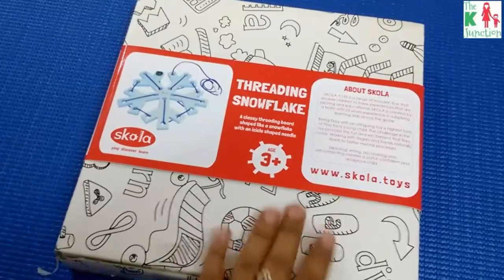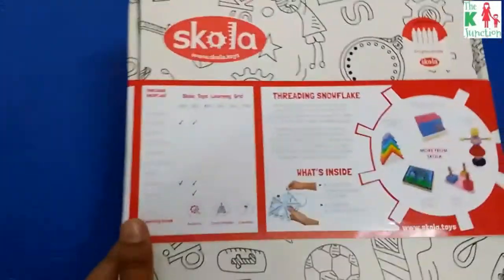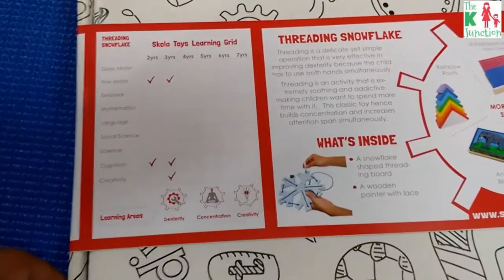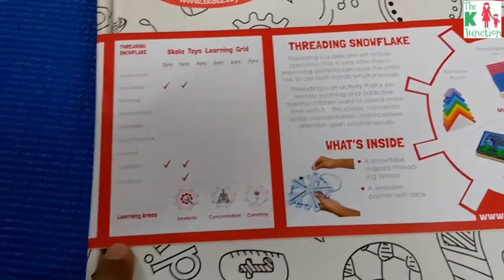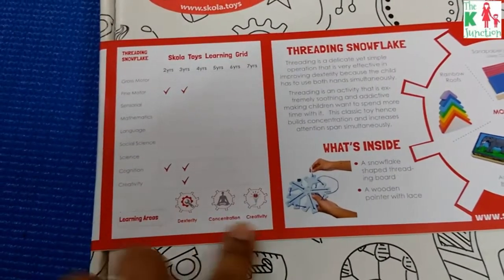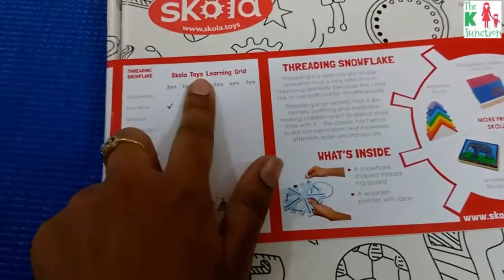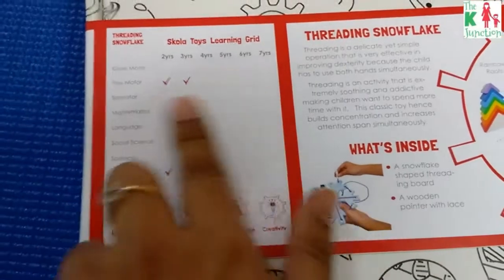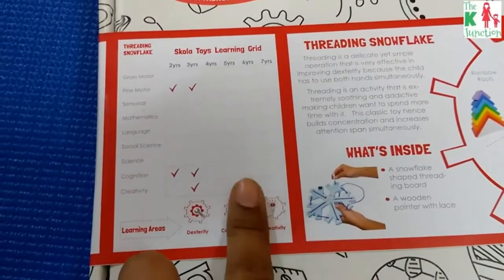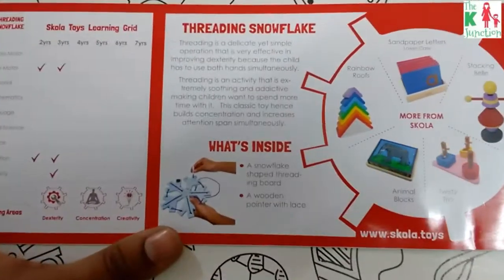The box has a doodle page on the cover, and here you can see details of what areas the toy works on — fine motor skills, cognition, creativity, dexterity, and concentration. I like that Scola Toys clearly mentions what skills a toy works on, what ages it's suitable for, and includes a small write-up on how to use the Threading Snowflake.